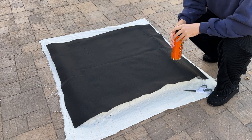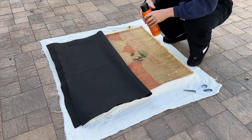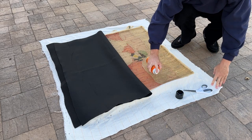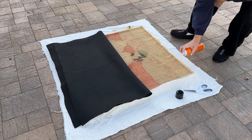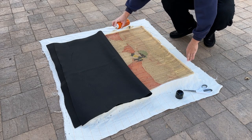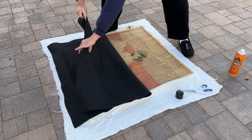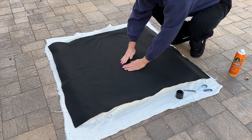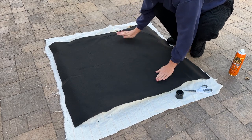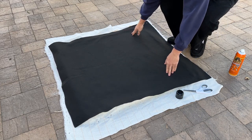Alright, so once you got your fabric the size that you want it to be, just lay it out flat. And then I usually do it one half at a time. Take some of this Gorilla Glue — I like to hit the edges really well to make sure it sticks properly. And then just fill in the middle, maybe a little bit on the fabric as well. Lay that out flat, press it down nice and hard. And I like to go from the inside out to make sure you don't get any wrinkles or anything like that.